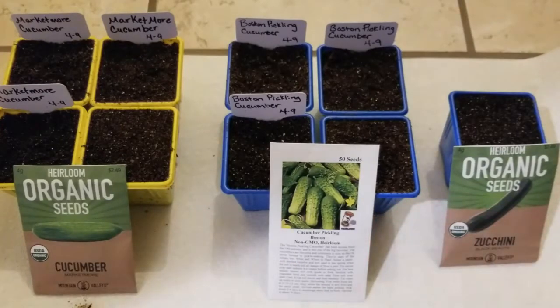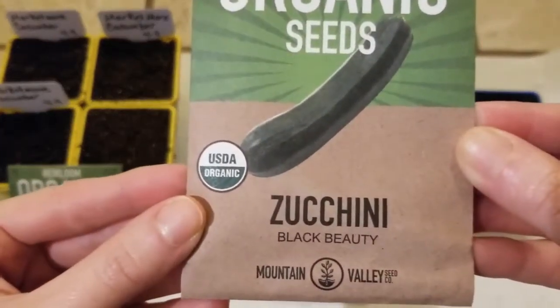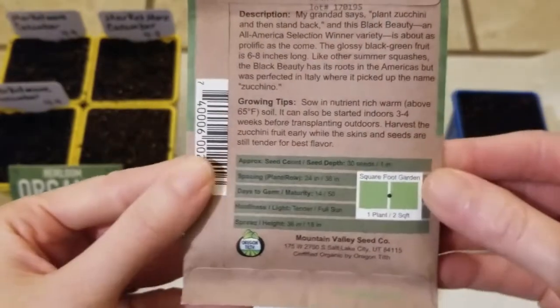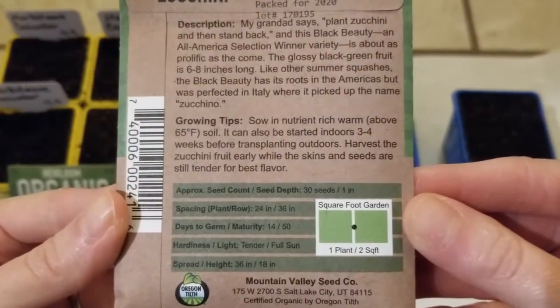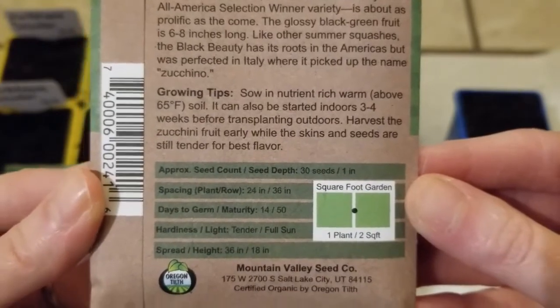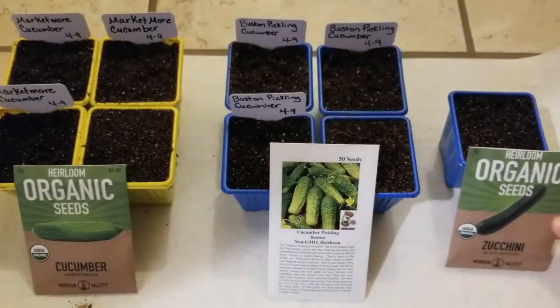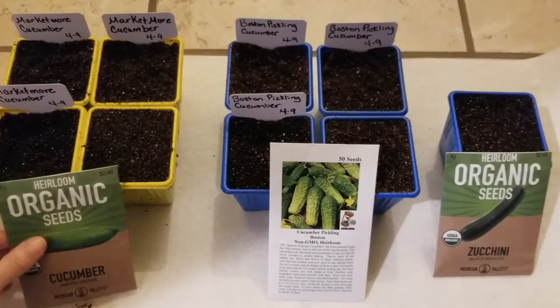Next is some zucchini seeds called Black Beauty — also heirloom organic seeds. On the back there are some growing tips: you want to plant these 1 inch deep, you can have 1 plant per 2 square foot space, and they'll germinate in about 14 days. I'm really excited about this zucchini. James and I don't eat a lot of zucchini, but maybe we will since I'm growing some this year.